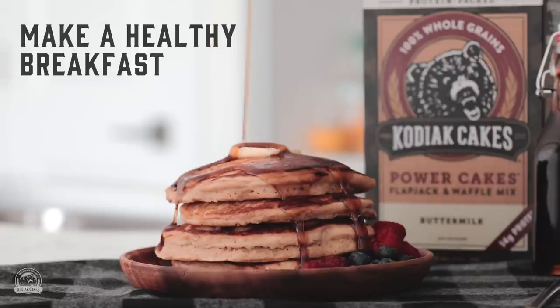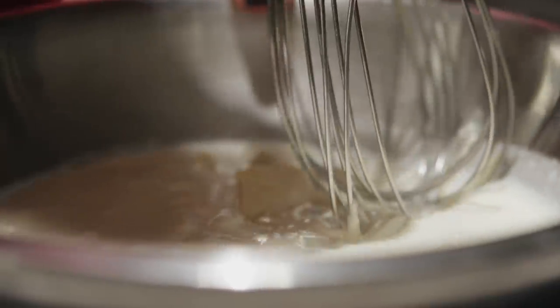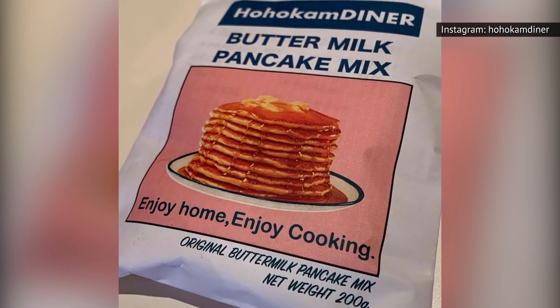What's that you say? You have no boxed pancake mix? In fact, you won't have such a thing in the house since you prefer to make your pancakes from scratch? That won't be a problem. If you have the ingredients to make pancakes on hand, you can easily whip up a do-it-yourself pancake mix that can be used in the breakfast potato or fried fish recipes.